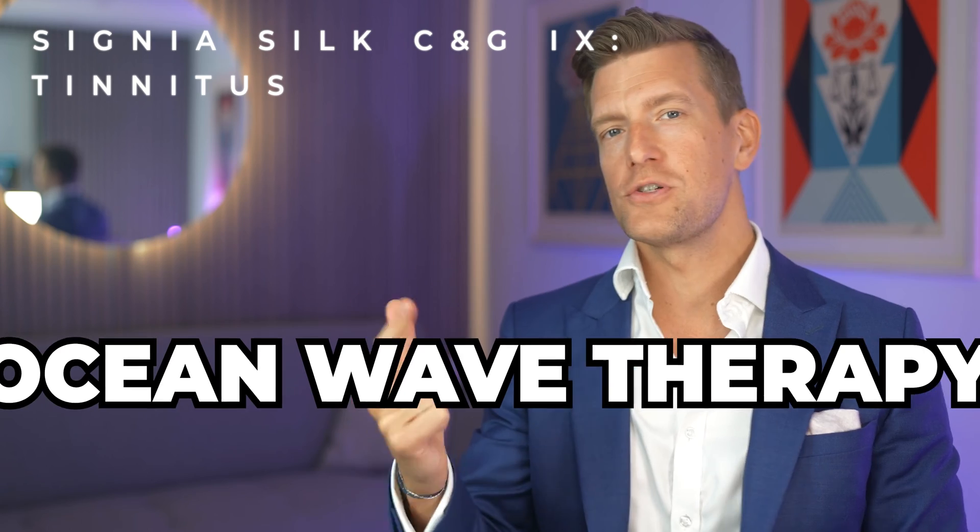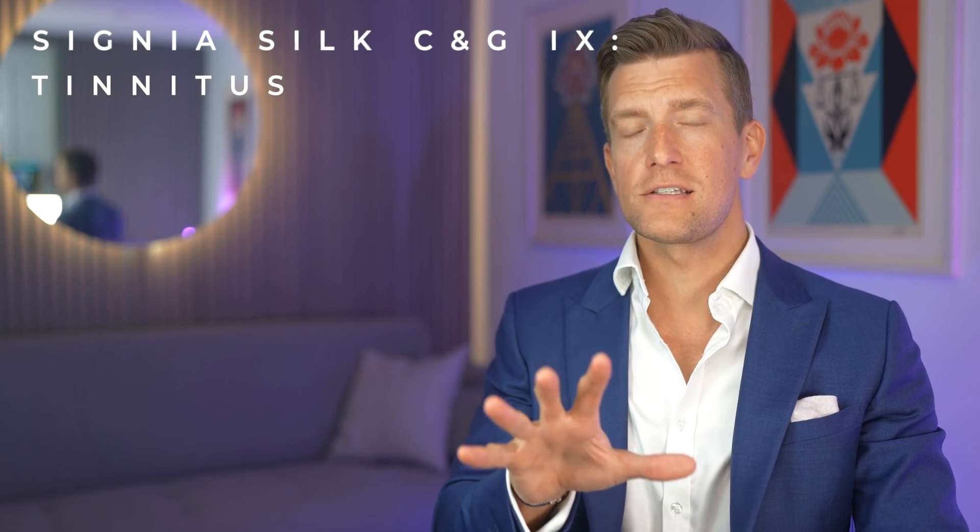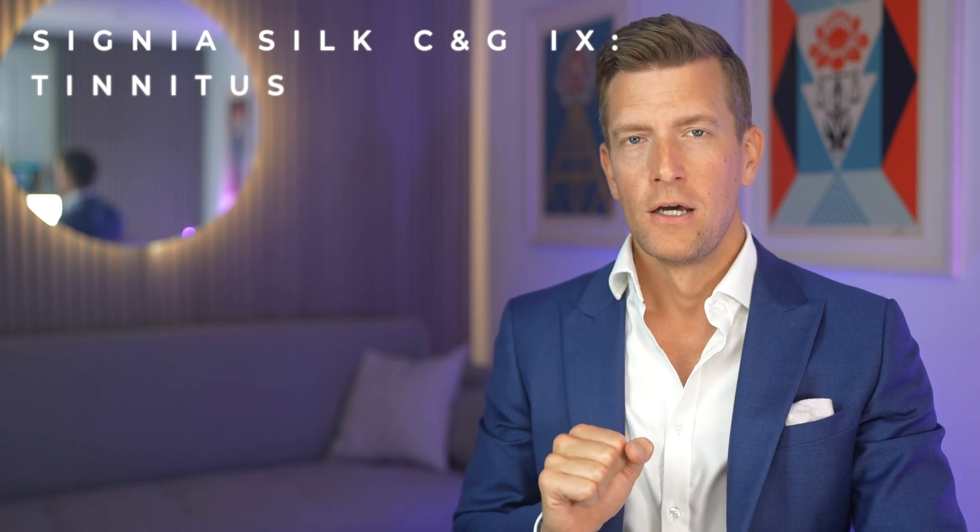Signia offer three different strategies against tinnitus depending on what's most appropriate for you: static noise therapy, ocean wave therapy, and Signia's unique tinnitus notch therapy. The static noise and ocean wave therapies are different types of noise to mask your tinnitus, with different characteristics and frequency responses. Tinnitus notch therapy is specifically designed for those experiencing tonal tinnitus such as ringing, buzzing, or whistling — and unlike masking sounds, it's presented at an inaudible level, designed to teach the brain how to ignore tinnitus completely.